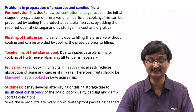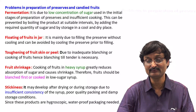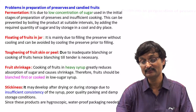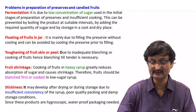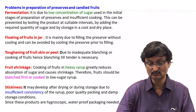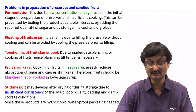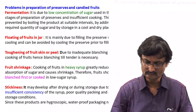Problems in preparation of Preserve and Candy: Fermentation — it is due to low concentration of sugar used in the initial stage and insufficient cooking. This can be prevented by boiling the product at suitable intervals, adding the required quantity of sugar, and storing in a cool and dry place. Floating of fruits in jar — mainly due to filling the preserve without cooling; can be avoided by cooling the preserve prior to filling. Toughening of fruit skin or peel — due to inadequate blanching or cooking; hence blanching till it becomes tender is necessary. Fruit shrinkage — cooking of fruit in heavy syrup greatly reduces absorption of sugar and causes shrinkage; fruit should be blanched first and put in low sugar syrup. Stickiness — may develop after drying or during storage due to insufficient consistency of the syrup. Poor quality packing — since these products are hygroscopic in nature, waterproof packaging is needed.